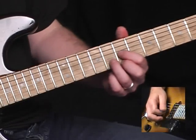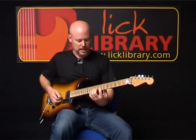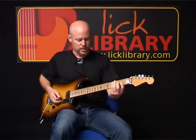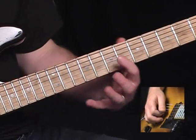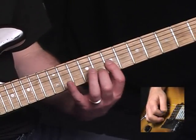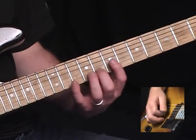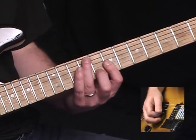Then I'm going to land on a G chord for a beat, and I'm going to end the phrase with this. What that is: I'm taking the notes D and G. While holding the D on the 7th fret of the G string, I'm going to go back and forth between F sharp on the 7th fret of the B, and G on the 8th fret of the B.